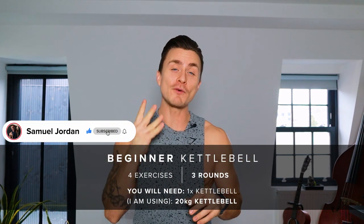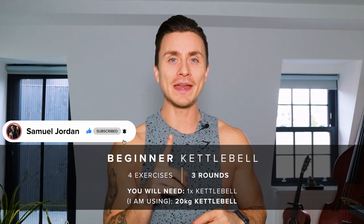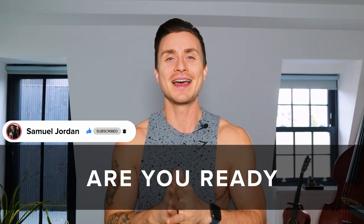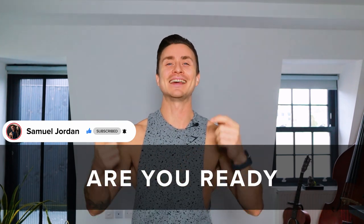Hello and welcome back to my channel. Today we're doing a 20-minute beginner kettlebell workout. I'm going to be using a 20 kilogram kettlebell, but make sure to use whatever weight you feel comfortable with. We're going to be doing four exercises — one minute of work followed by 40 seconds of rest — and then we're going to be doing three of those rounds. I hope you enjoy this workout. Let's get going.